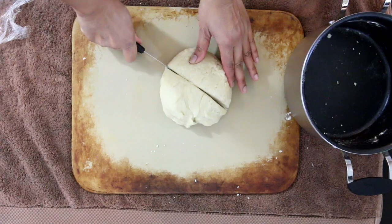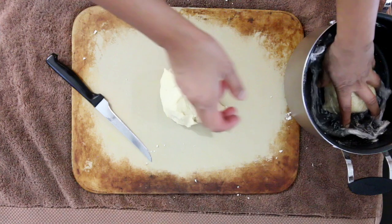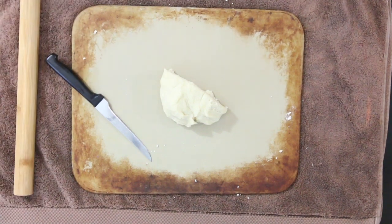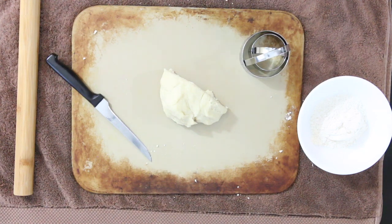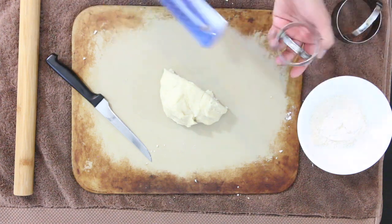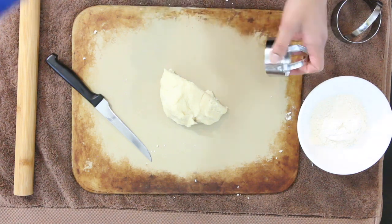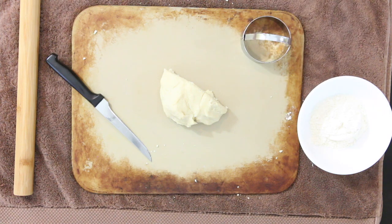I'm going to cut this in half and keep the other half warm by covering it with cling film and returning it to the warm pot. Prep everything before you start rolling — I've got a rolling pin, some extra flour, and cookie cutters. The cutter size defines how many rissois you get. My bigger cutter is about 6.5 centimeters and my smaller one is 5.5 centimeters. I'm going to use the bigger one today, which is the perfect size.